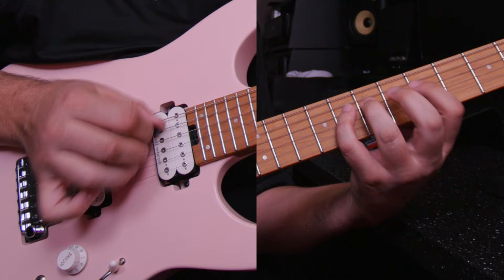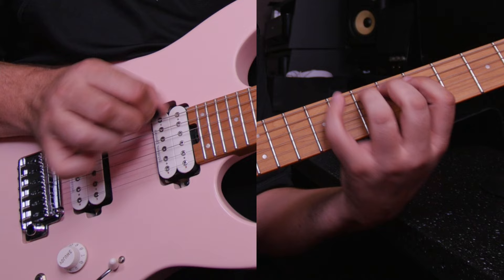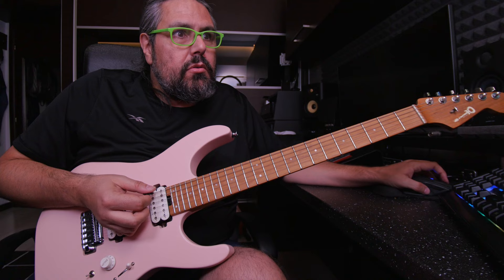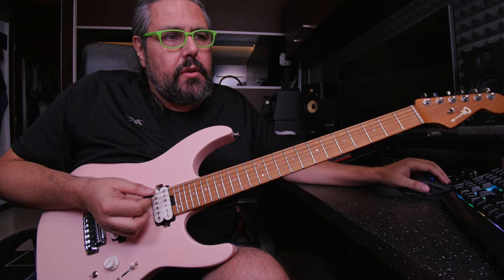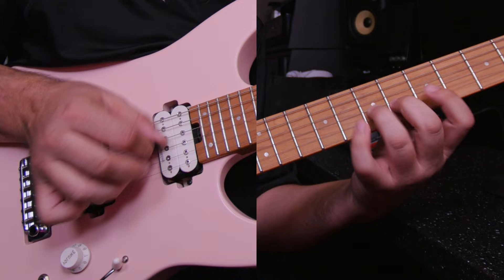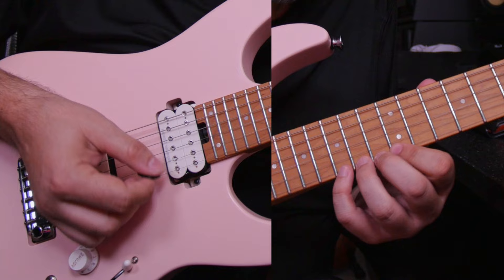Let's do it a little bit faster. Let's try 120 — three, go. Back, three, go. One more — let's try 140. So 140 with 6 notes per beat is 14 notes per second. Three, go. Back, three, and go. One more time on a different fret.